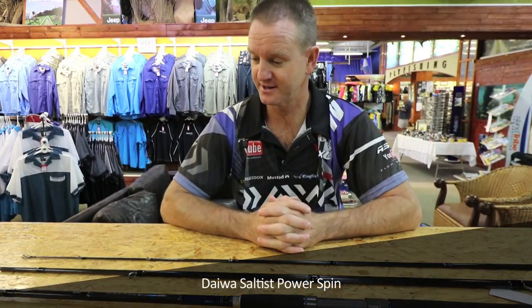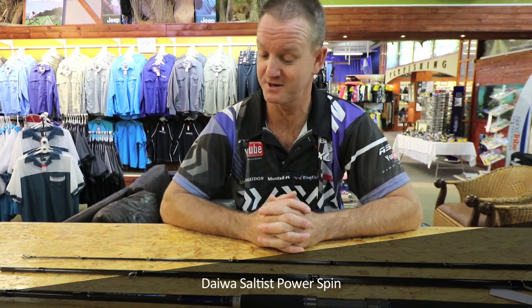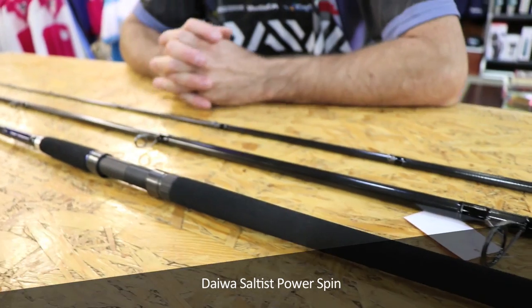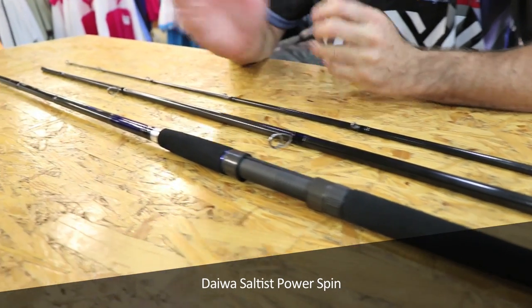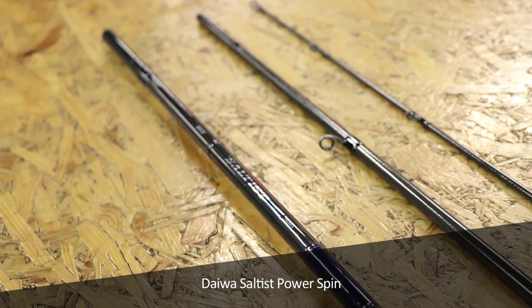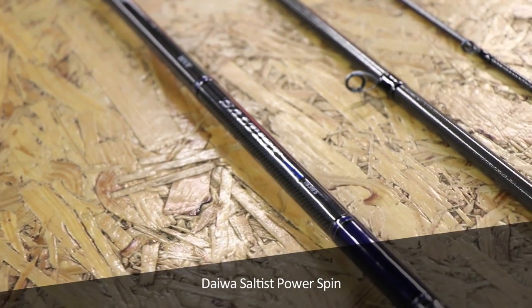This is the king of all kings as far as the saltwater range of spinning rods go. It's a three-piece rod, very lightweight, very strong, it's high volume fibre. This is the 11 foot 6 — you do get a 12 foot 6. This is for bullying big fish. If you were going to Mozambique and you wanted some big GTs and you were throwing big, heavy garlic plugs or spoons, this is the rod that you're looking for.